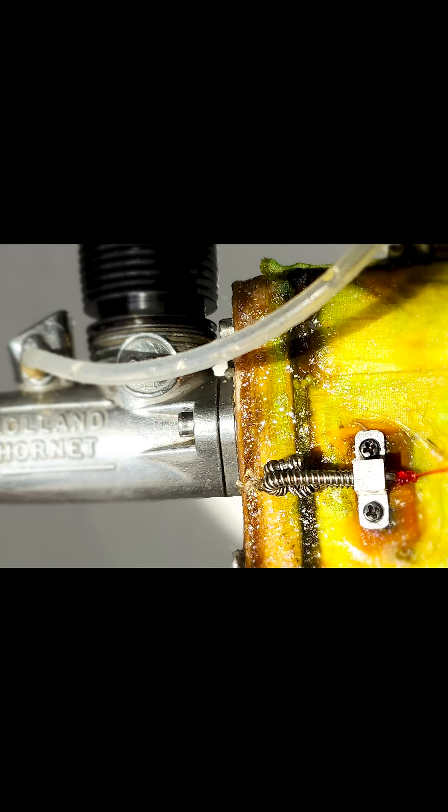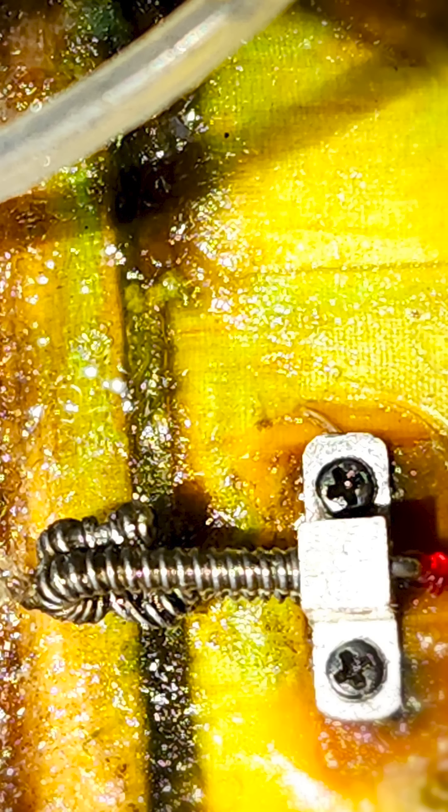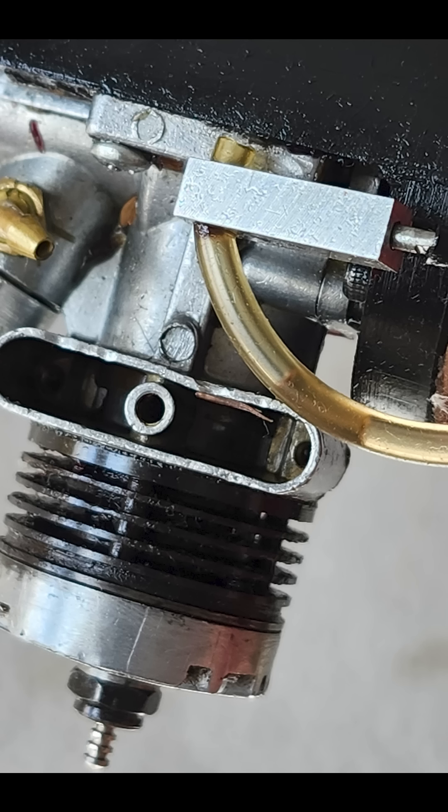There's also one that mounts to the engine lug like the Texas timer unit, but I haven't used that one yet — I just really like the ones with the lever. This is the Texas timer remote on my OS.